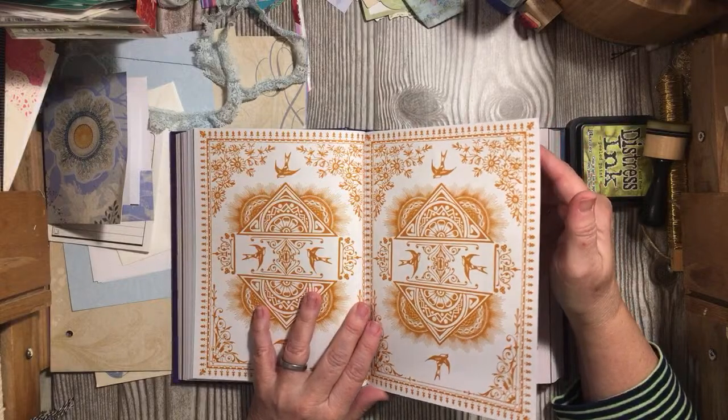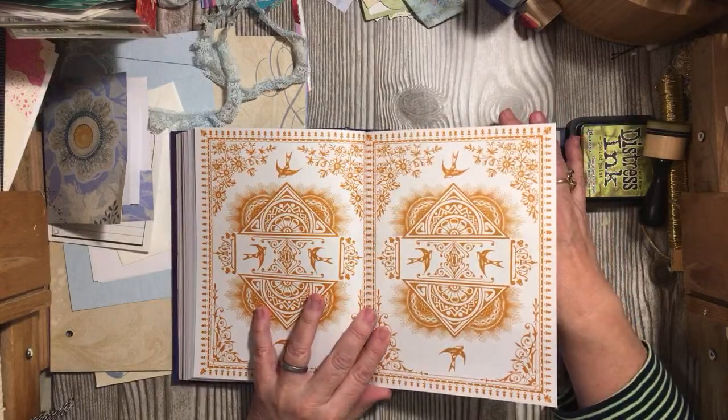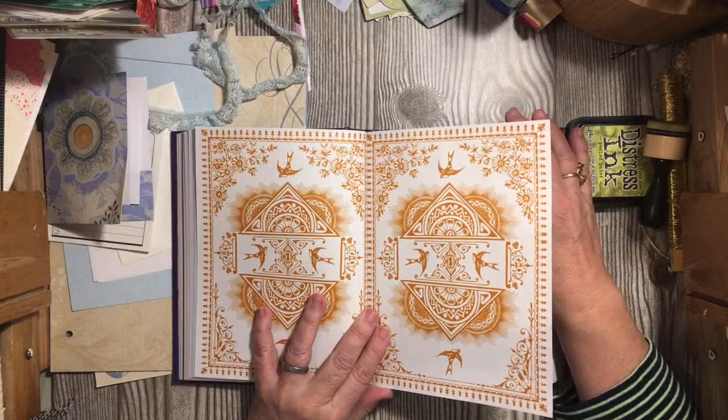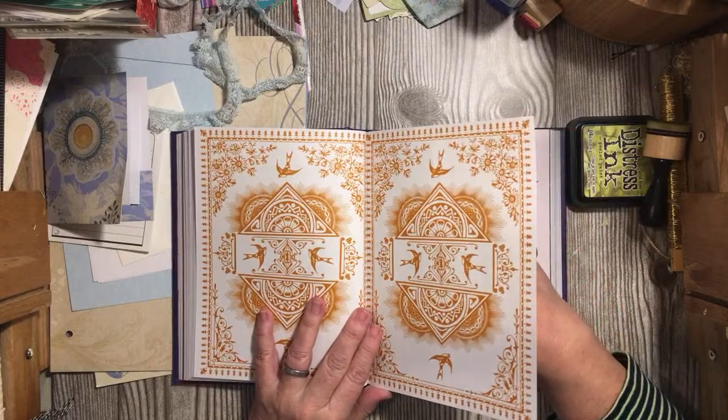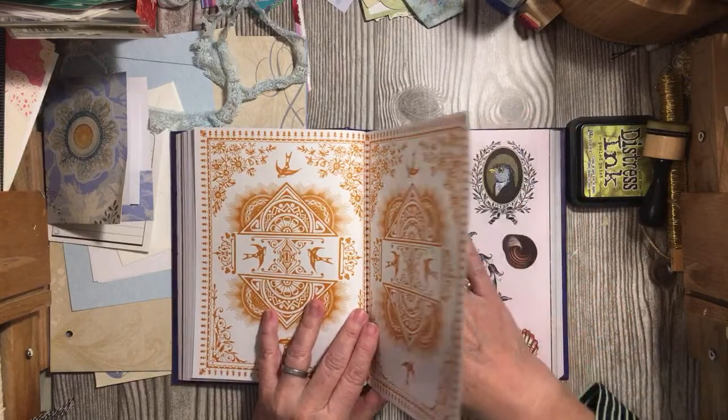Vonda just looked this up on Amazon and it's $16.67 — she said if you're like her and you don't have a Target close by. Thank you, Vonda!